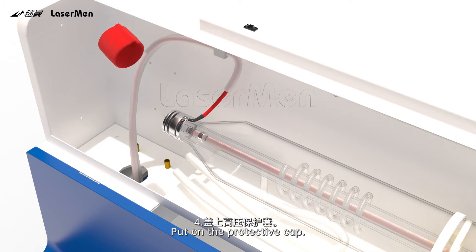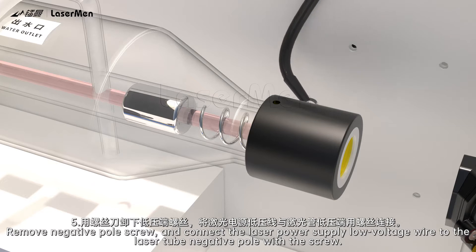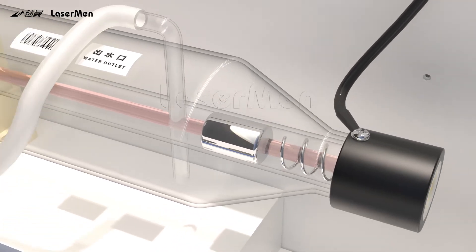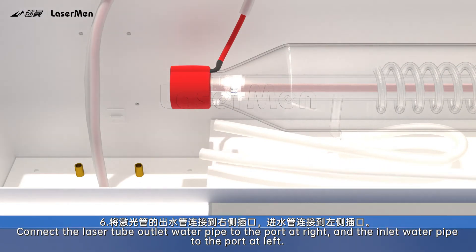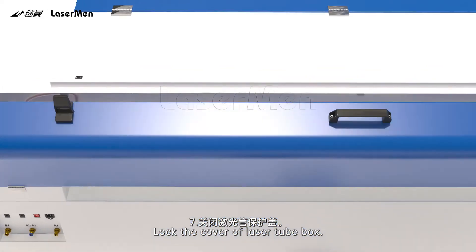Step 4: Put on the protective cap. Step 5: Remove the negative pole screw and connect the laser power supply low voltage wire to the laser tube. Step 6: Connect the laser tube outlet water pipe to the port at right, and the inlet water pipe to the port at left. Step 7: Lock the cover of the laser tube box.